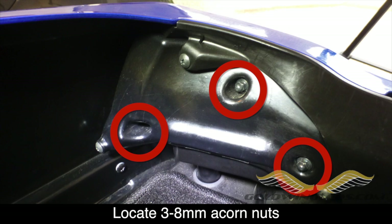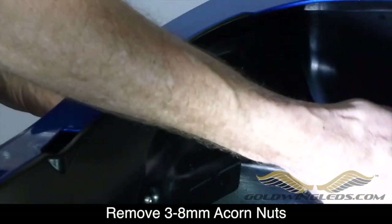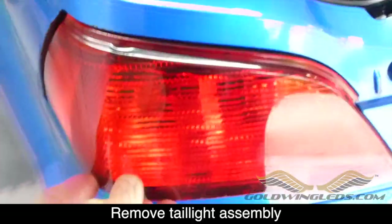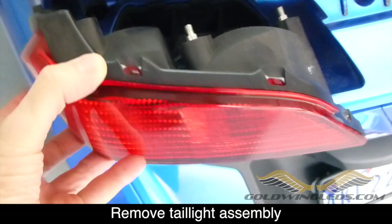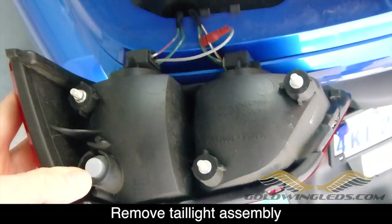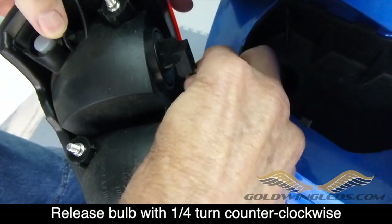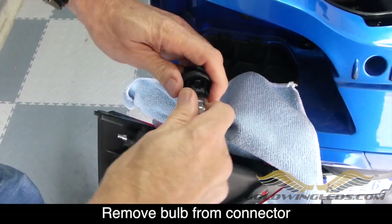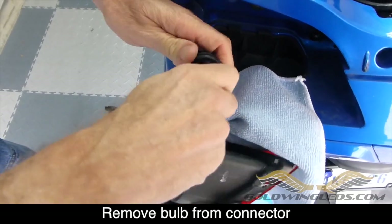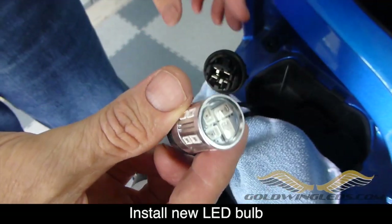The first step is to locate the three 8mm acorn nuts that hold the taillight assembly in place inside the trunk. Go ahead and remove all three of these 8mm nuts. With the nuts removed, you can now grab the taillight assembly and pull it free from the trunk. You'll notice there are two taillight bulb connectors — turn those counterclockwise just one quarter of a turn and the bulb will come free. Remove the bulb from the connector by pulling straight out. It may be a little tight; you might have to wiggle a little bit, but just pull it straight out and it will come free.